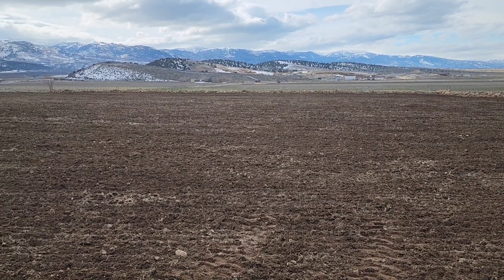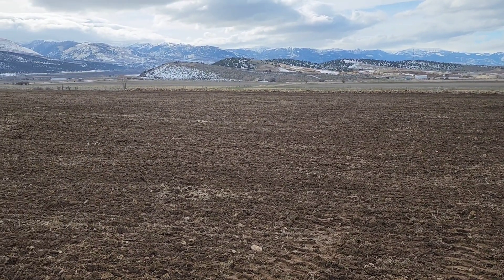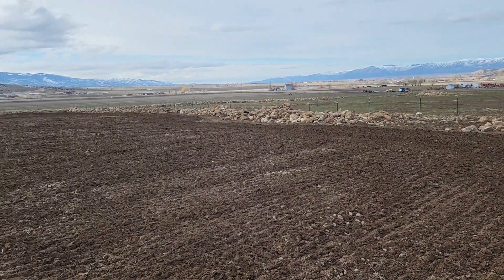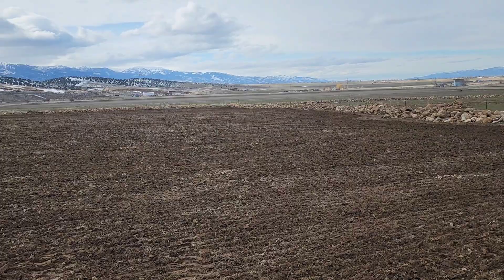This field improves every year. When we first started it was nothing but a rock quarry. You can see all the rocks around the outside — we're still working on hauling those away. But I thought I'd show you my setup of what I'm going to do here.